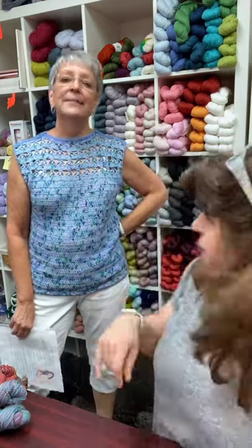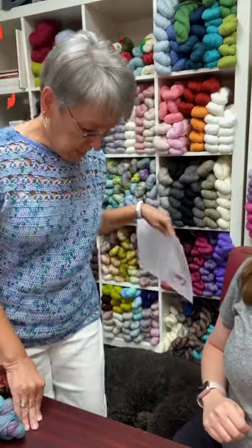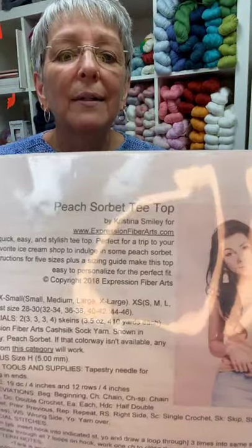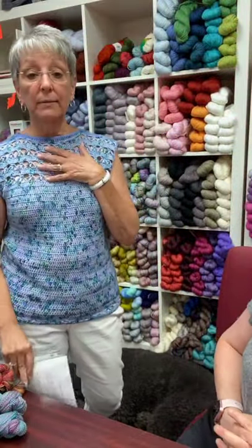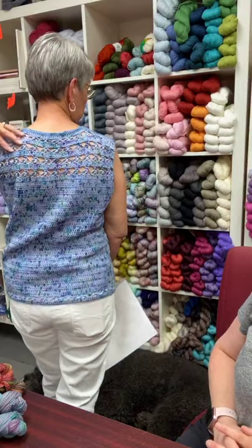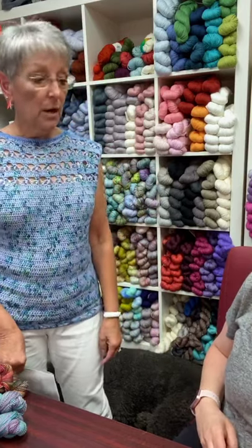Patty's going to run real soon, but I wanted her to talk a little bit about her crochet sweater. This is one of her favorites. Come on up, Patty. Hi. This is called Peach Sorbet. It is by Christina Smiley. I don't know if you all can see that. It is a real simple knit crochet.